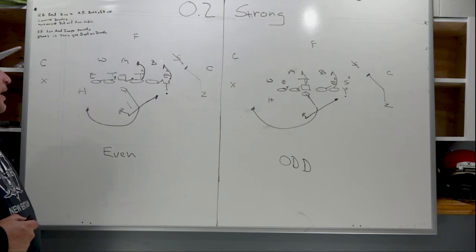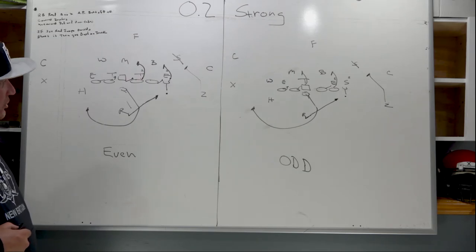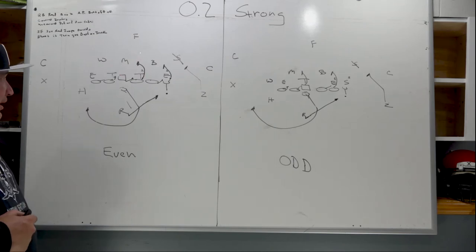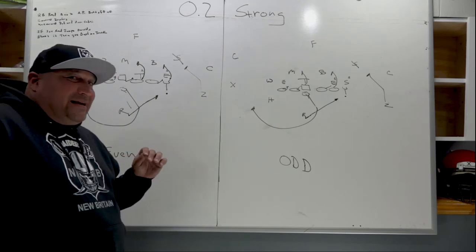If the defensive end spikes inside, the right tackle is going to pull and overtake and the Y is going to slip off and take the play-side linebacker. Same scenario here with the center and right guard: if the three-technique tackle tries to fight outside, the right guard will stretch him wide and the center will climb to cut off the Mike. If he jumps inside, the center takes him and the right guard climbs to cut off the Mike.